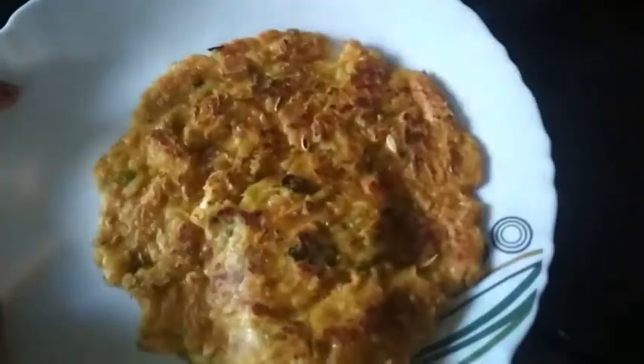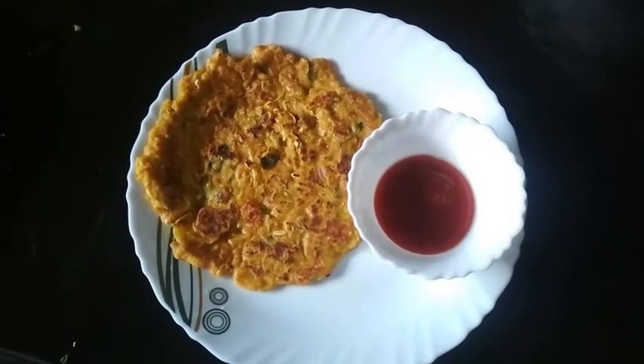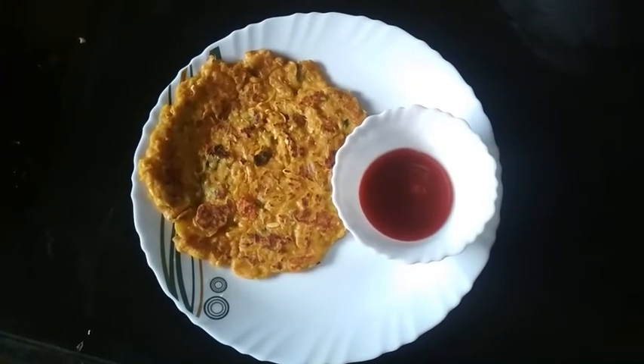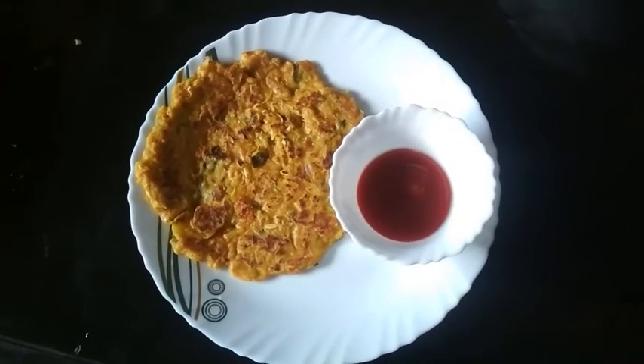We have to continue the same procedure for all parathas. This is my paratha — it is delicious, tasty, and very healthy. If you like my video please like and share it, and if you are new to my channel please subscribe. Bye bye!